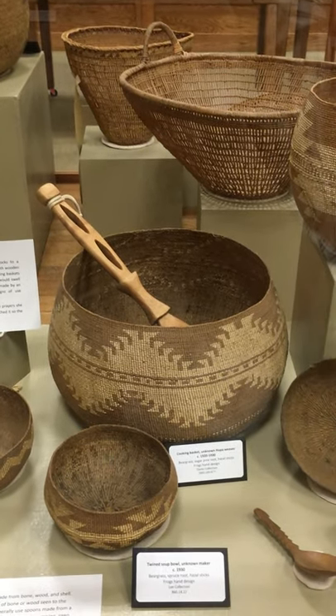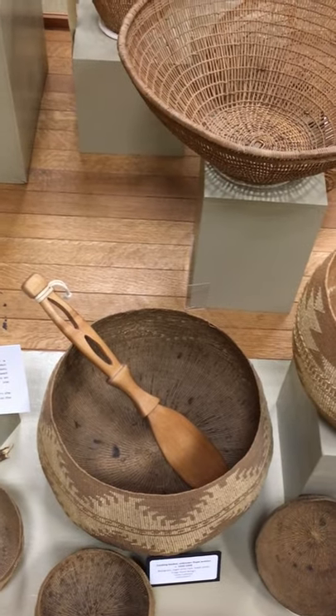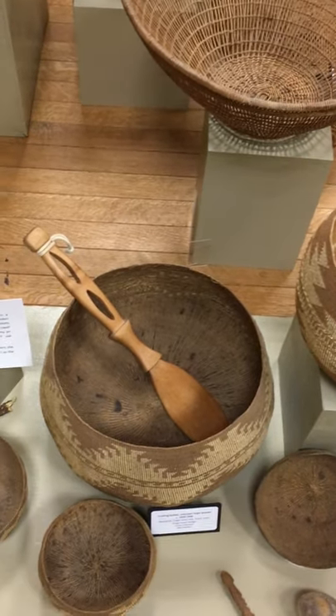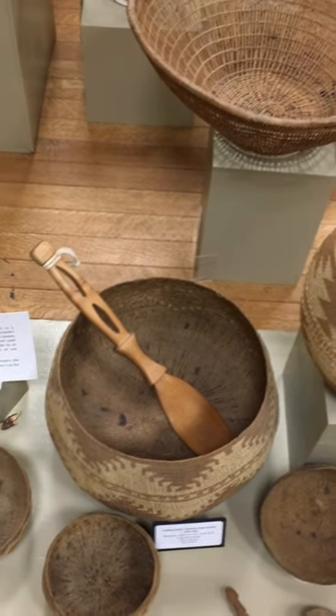This particular cooking basket is pretty cool because it was actually used — you can see some markings on the bottom of it. Even the best cooks might burn their baskets a little bit, but you really tried your best not to. That paddle is used for stirring, by the way.